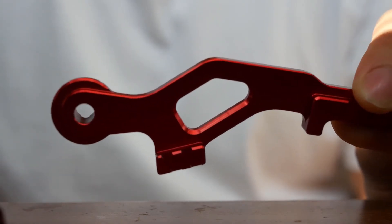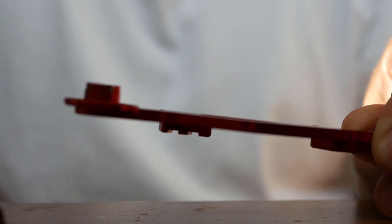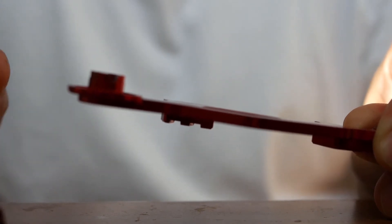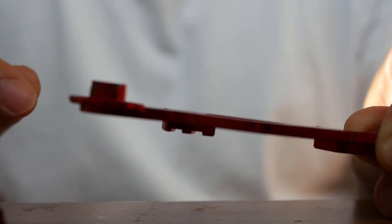With the selector itself, you can see here on the right that the bracket is actually built into the selector, meaning that you don't have to fiddle around and try to align stuff because it's built into the selector itself, making it much easier to fit everything and put it back together.